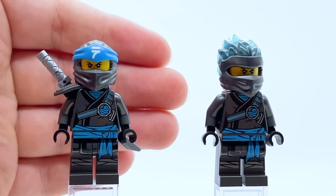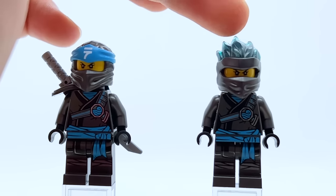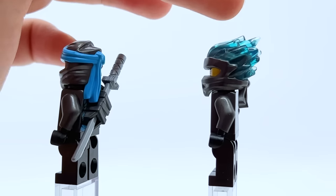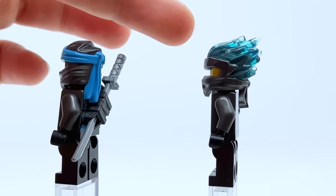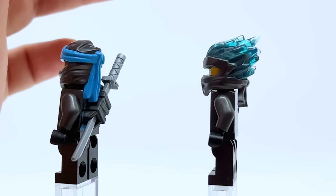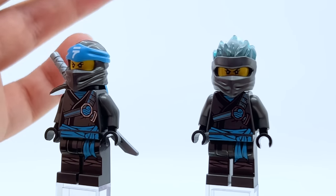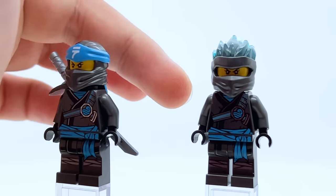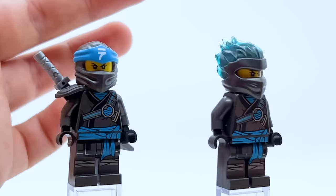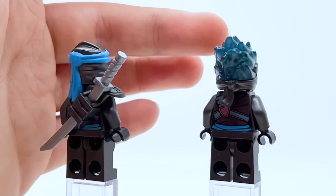FS Nya is essentially the same figure, just without the armor piece and with a different hood — the Forbidden Spinjitzu hood that has elemental energy coming out the back, molded in transparent light blue with gunmetal gray. I actually think that works really well for her. Unfortunately Nya did not get a Spinjitzu Slam figure like a lot of the other ninja did, so the rest of the figure is exactly the same — no powered-up face or anything. But at the very least that hood piece is really great.